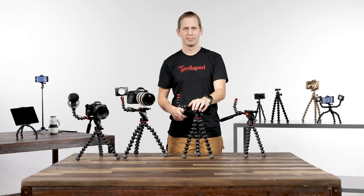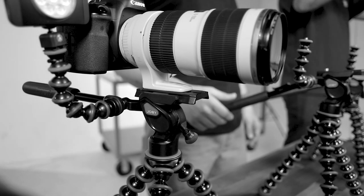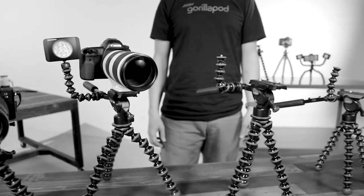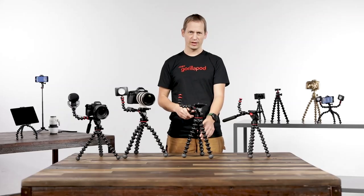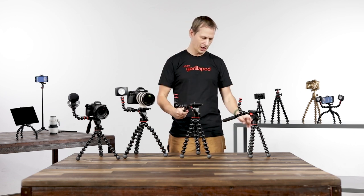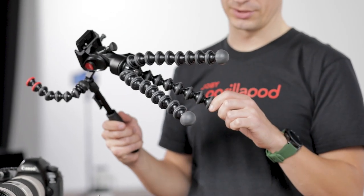Hi, I'm Tim from Joby and I'm here to show you the new Gorillapod Video Pro. Available in two sizes: the 5k model which is matched with our 5k metal legs, and the 3k model which is matched with our 3k ABS plastic legs.